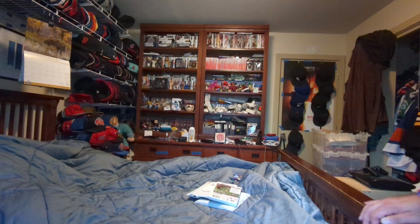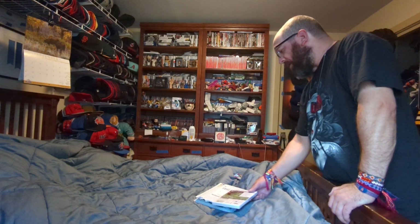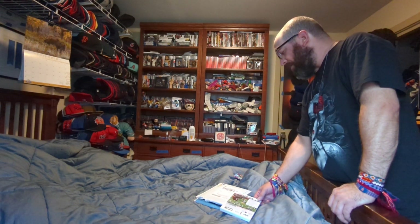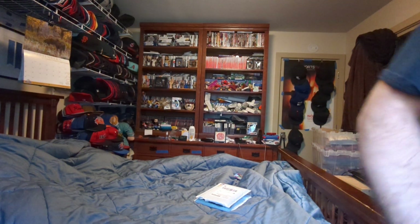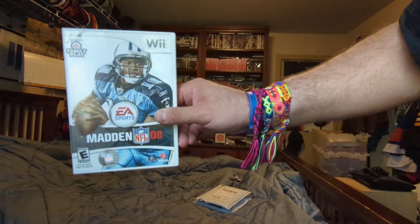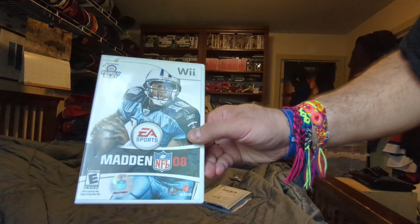Hi, this is MLB fan doing an unboxing for two packages that came in the mail. I got a Wii game — Wii Madden 08 from the thrift store on Saturday. Here's the first one, Wii Madden 08.